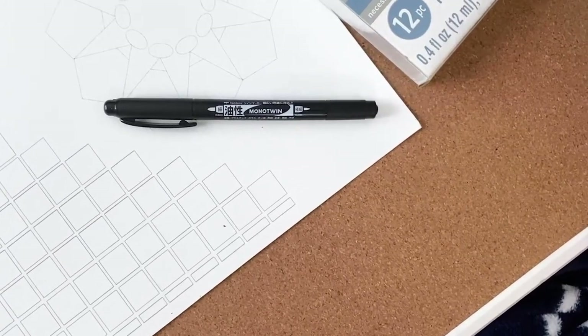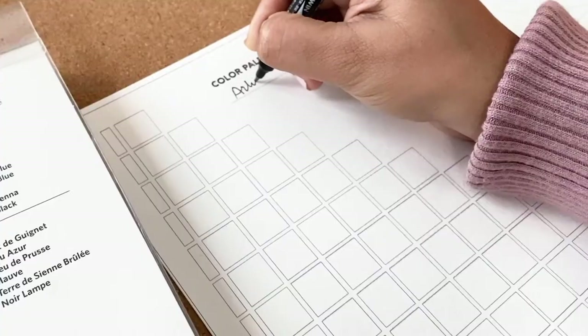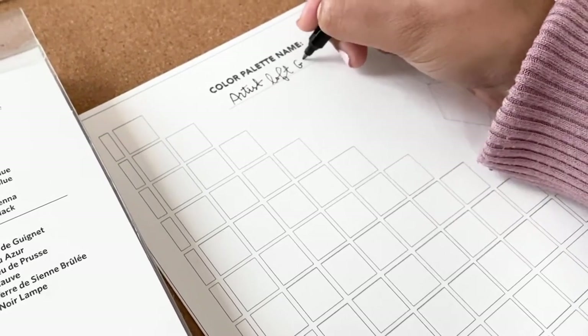In the description box below, I will list all the supplies used today. Once you have your color mixing chart printed, make sure that you label it with the pack that you're using so that you can refer back to it easily in the future.